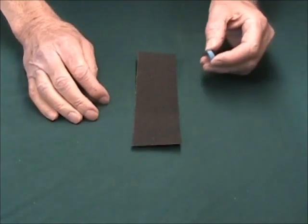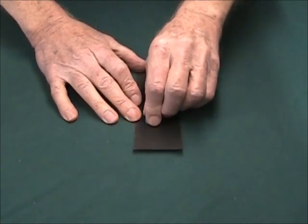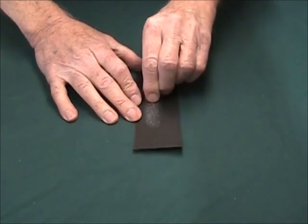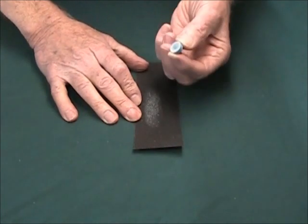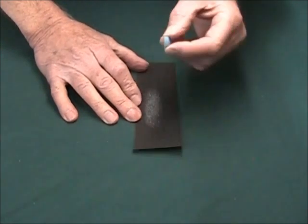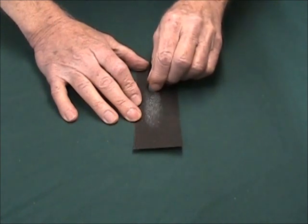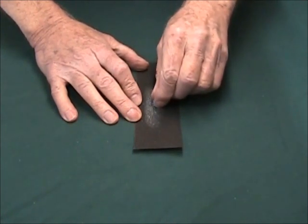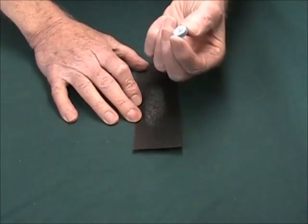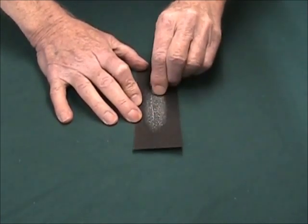We're ready for the sanding step now. With several short back-and-forth strokes on the 80-grit sandpaper, sand the bottom of the tip, checking it from time to time. This tip was very flat to begin with, but you'll see it needs just a bit more work. The flat side — the side that won't be eventually domed — is called the plain side. This sandpaper works wonderfully well for this.